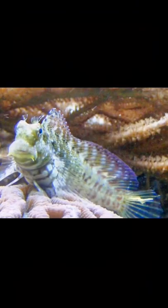The Lawn Mower or Sail Fin Blenny is a Blenny in the family Blenniidae. It can grow to a maximum length of approximately 5 inches. Its home range is in the tropical waters and reefs around Fiji and Indonesia.